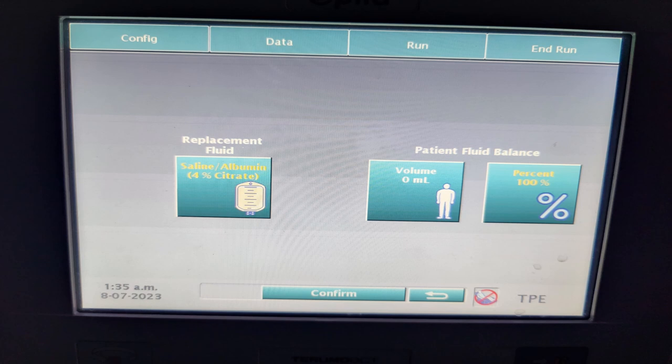Like any other plasma exchange, we have to provide the replacement fluid — saline albumin in this case — and set the fluid balance, which is 100% in this case.